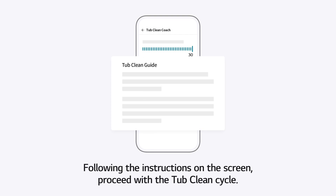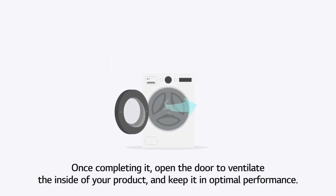Following the instructions on the screen, proceed with the TubClean cycle. Once completing it, open the door to ventilate the inside of your product and keep it in optimal performance.